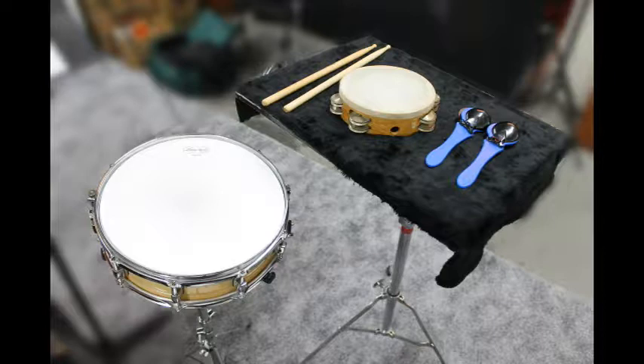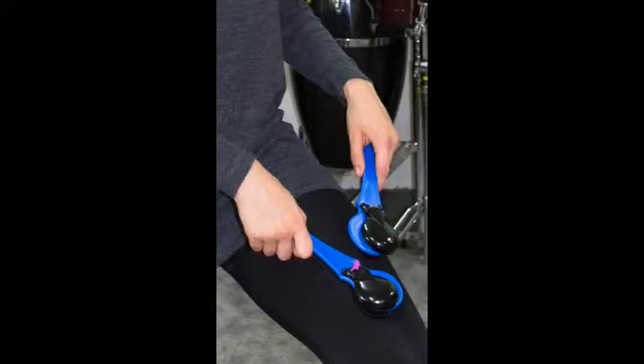There are many excellent method books for snare drum. Please refer to them for snare drum techniques. When playing castanets, use a step stool to raise your leg up, then strike your knee with the castanets.